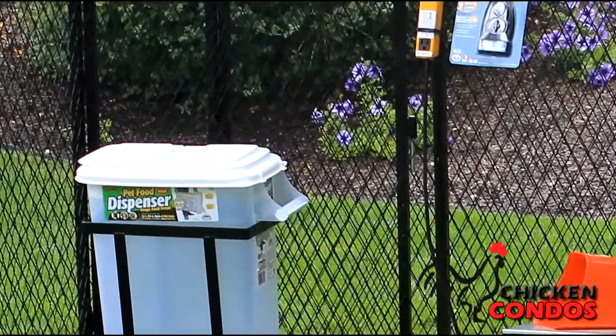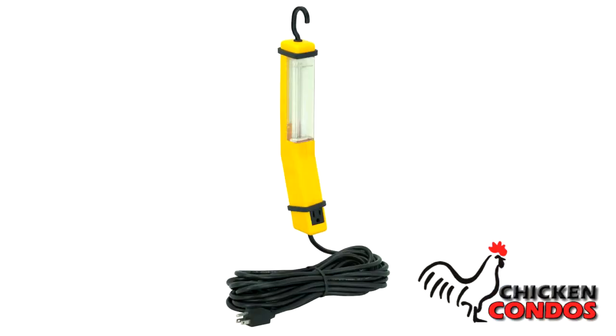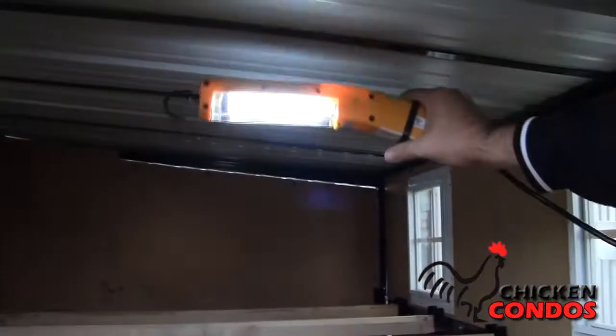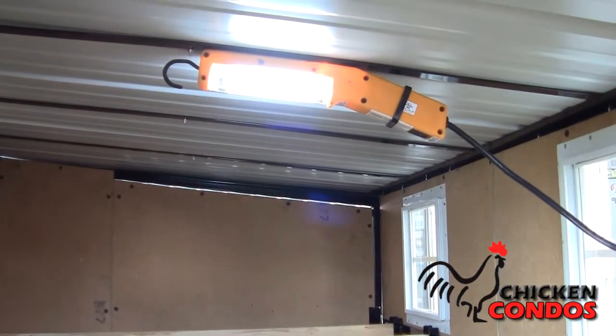Plus, you'll get two free gifts. Free gift number one is an auto timer light. The kit includes the light, a timer, and a 25-foot exterior extension cord. The light is water resistant and has strong magnets that mount directly to the frame.